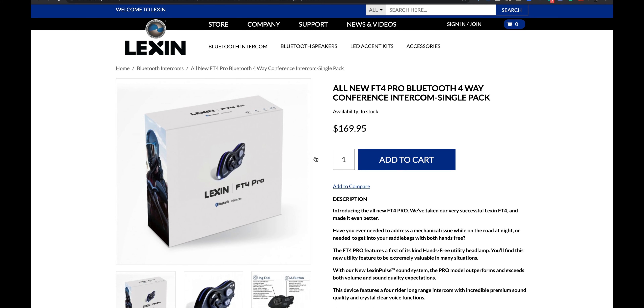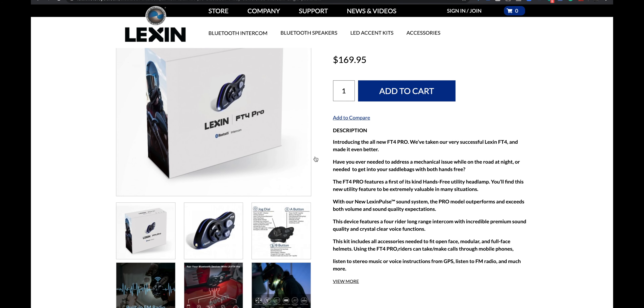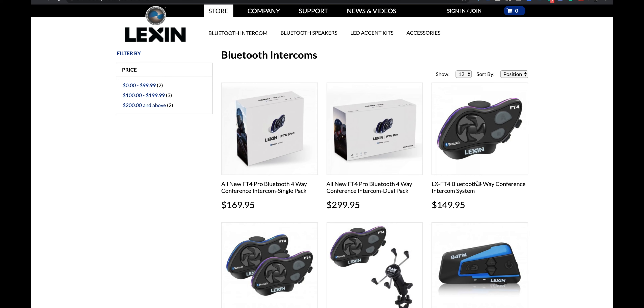I like that Lexin is a little more budget friendly. This single unit is $169, which is decent and won't break the bank. The dual set is $299, so two units for about $300 US — that's not bad at all. Comparing it to the original FT4s at $149 versus $169, it's only a $20 difference to get the flashlight and better audio. For me, that's a no-brainer.